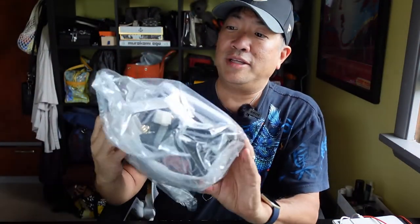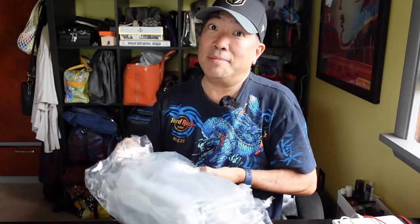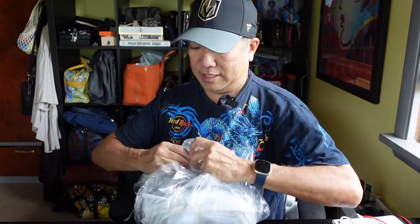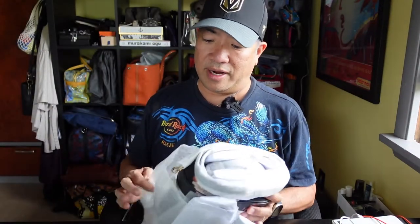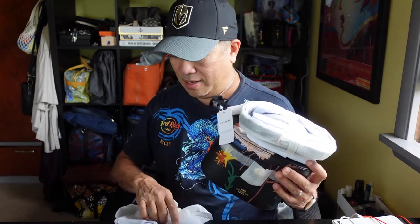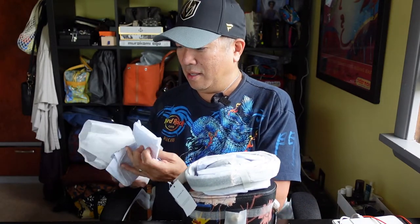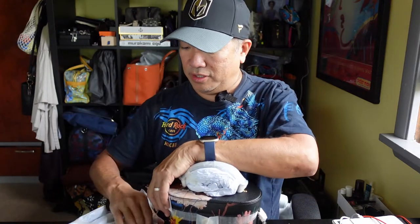This arrived similar to the other one — brand new in the little plastic bag. Let me take it out of the bag now and see what this is. This is a profile that I have not had before, and it's obviously going to be inspired by the luxury brand, particularly Louis. Looks like it comes with a strap.